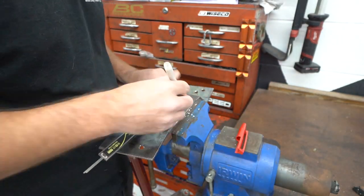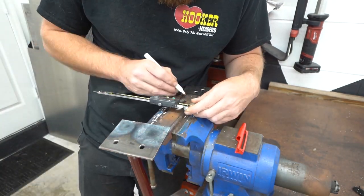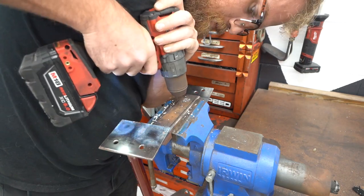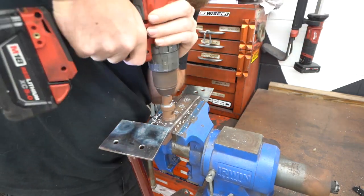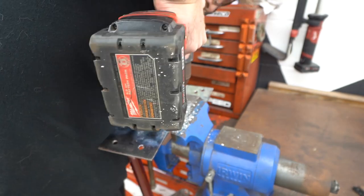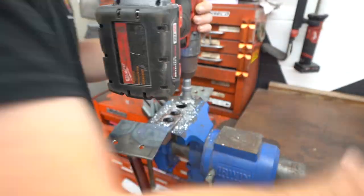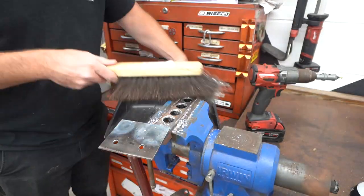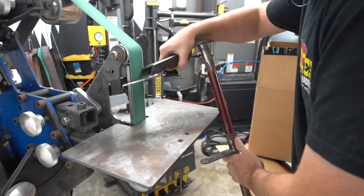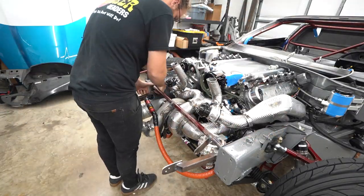Now that we know everything still fits — there's a huge chance for warpage welding something like this with intentional gaps — we confirmed it all fits first before putting time into prettying it up. We measured out for our speed holes to lighten this up a little bit. This bar is significantly overkill for what we're doing, so I wanted to lighten it up some, and it just looks a lot cooler to have holes in it than just a plain bar. Took quite a bit of time but we got all the holes drilled out, and then moved on to cutting and grinding the plates to a nicer, more aesthetically pleasing shape.